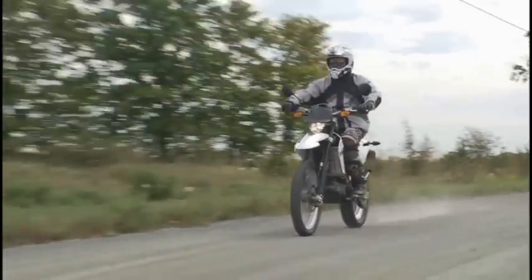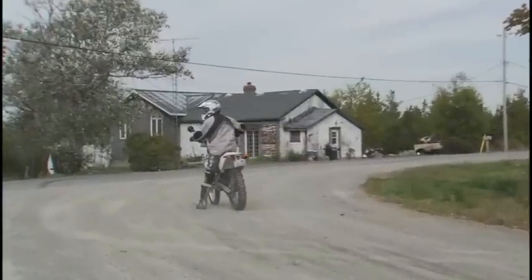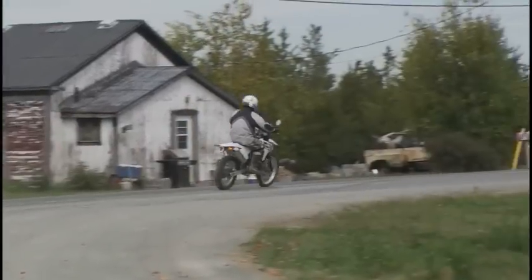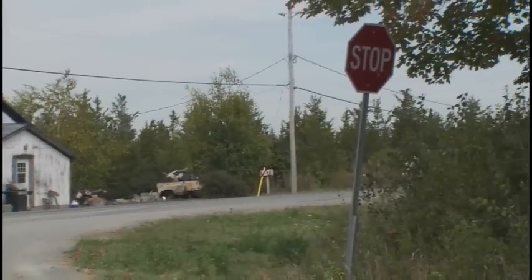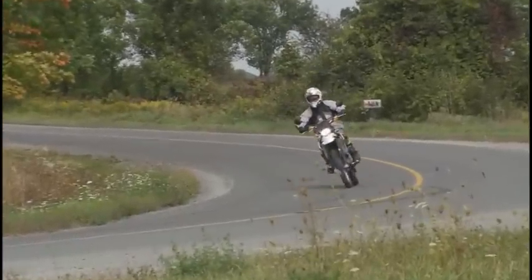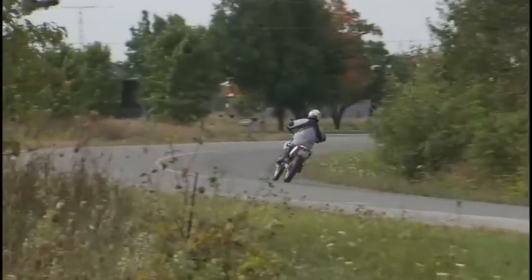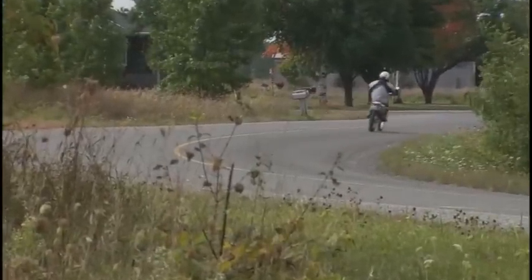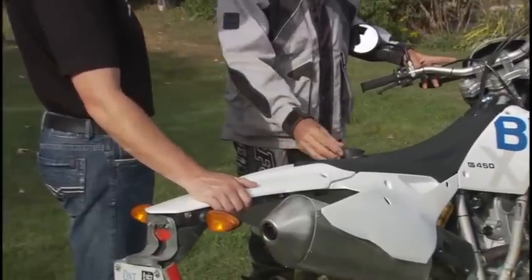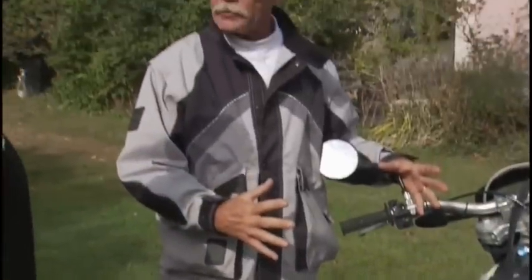The cool thing about this bike is you can hammer it in the dirt, but then you've got lights, turn signals, mirrors, everything you need — a horn — and you get out on the street and you can use it to cut over to the next field or even just commute to work. How did you find all the controls for the street? Just superb. Typical BMW quality, exactly what I expected from them. There are some subtle and some not-so-subtle differences. The gas cap, for instance, is right behind your backside and the gas tank itself is down low. The centralization of mass really helps with the handling.